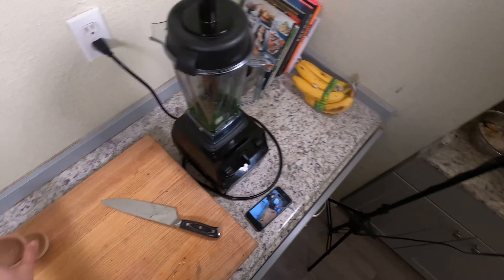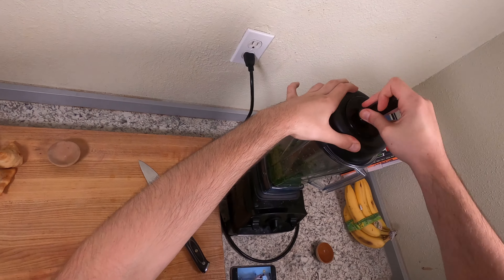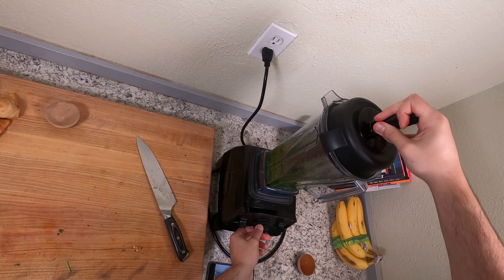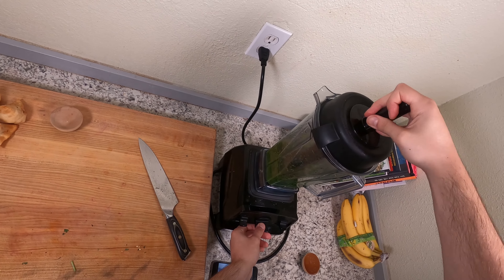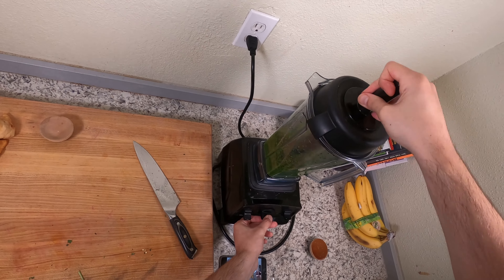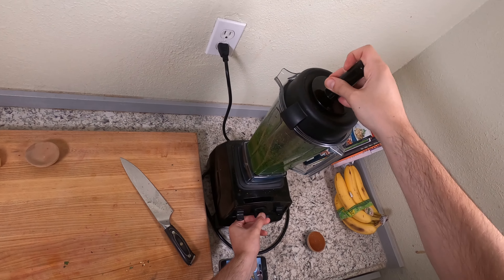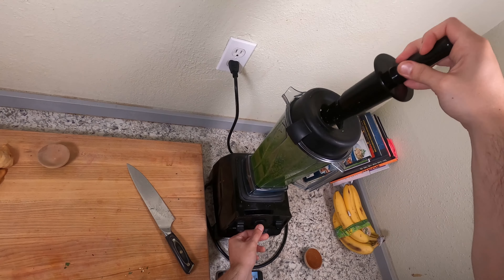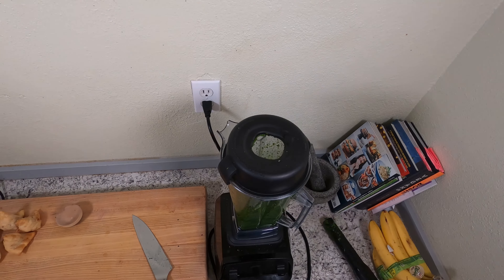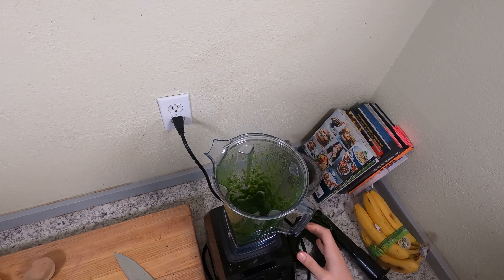I'm gonna add a little bit of water. There we go. It tastes pretty good — I'll show you what it looks like here.